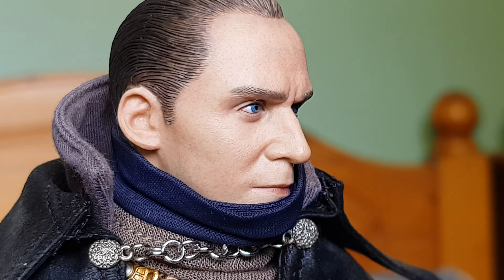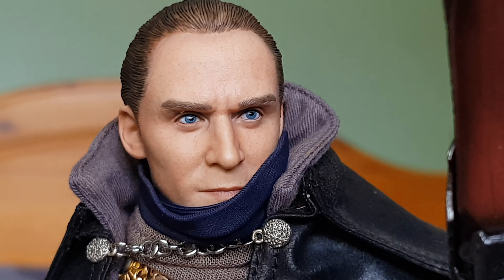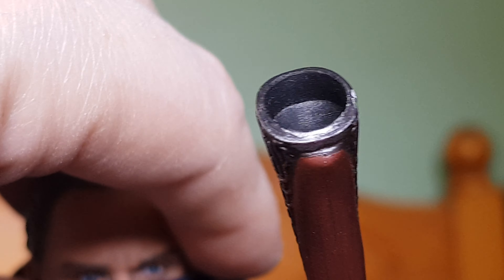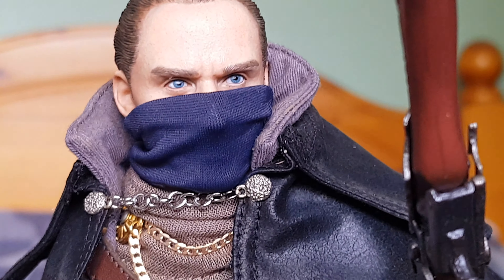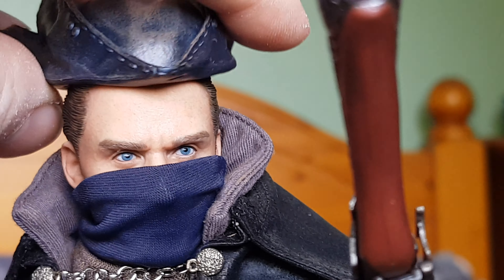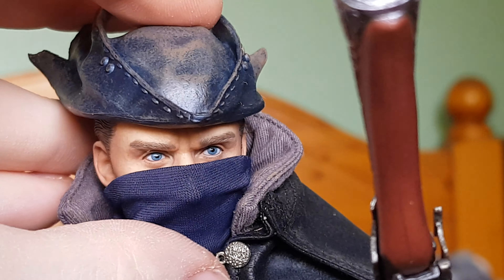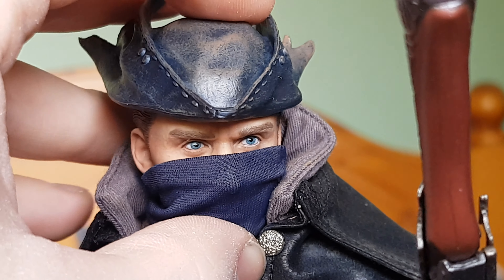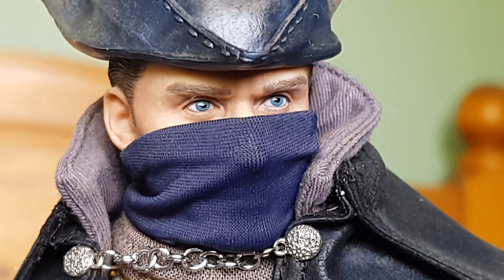I got this figure through TNS Figures on Facebook. I can't remember exactly what I paid for it, but I think it's somewhere in the region of $180, so it's about $50 to $70 less than Hot Toys figures. Good quality overall - I'm happy with it.